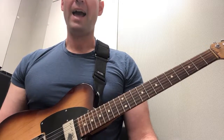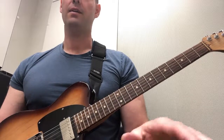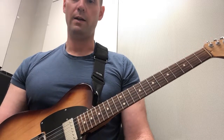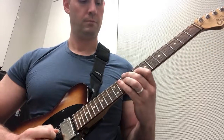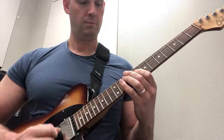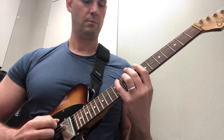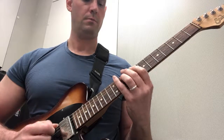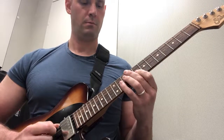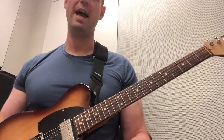The next thing we're going to do is accent the E — the next note in the 16th note figure. So: one E and a, two E and a, three E and a — we're going to accent the E. Really accenting those E accents.